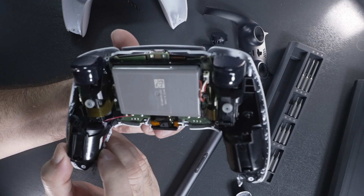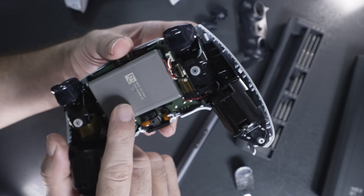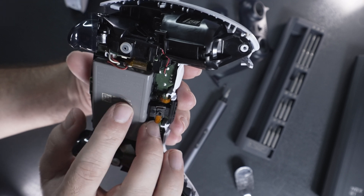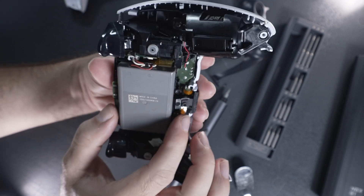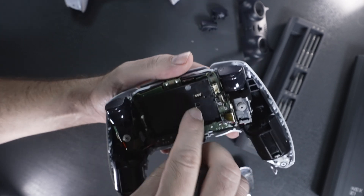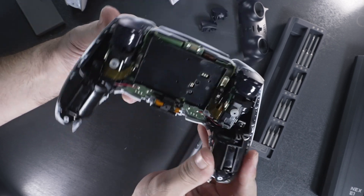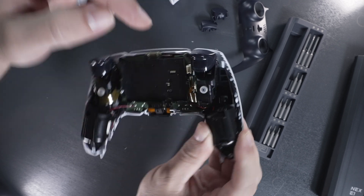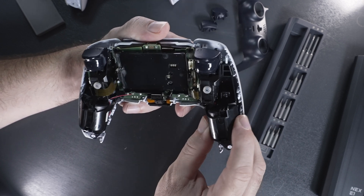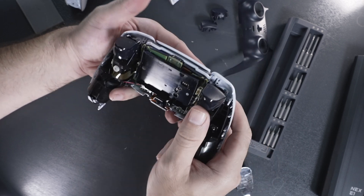This is what the controller looks like inside — quite interesting with a lot going on. The battery is here; it's a lithium-ion, 3.65 volts, 1,560 milliamps, 5.7 watt hours. You can go ahead and pull it out and it unplugs from the main board, so if you need to replace your battery it's quite easy to get to. This is a very well-built controller. We have the haptic feedback motors for the L2 and R2, and also two motors that do the vibrations on both sides.